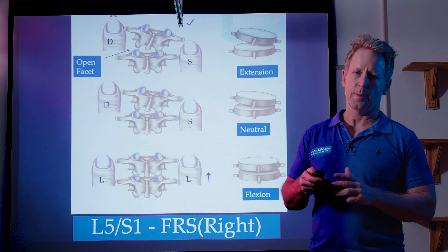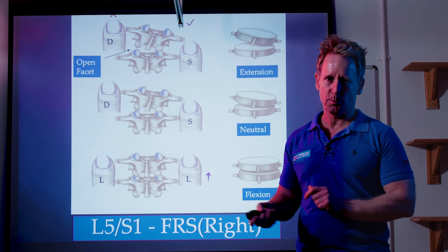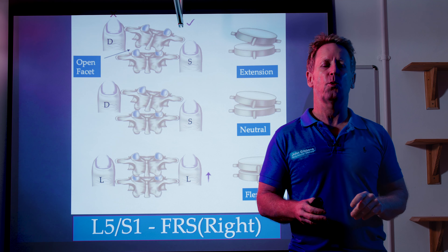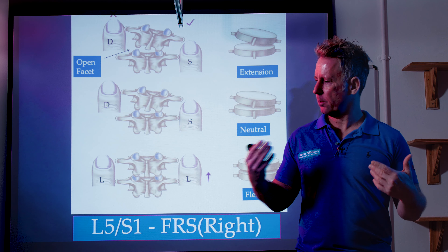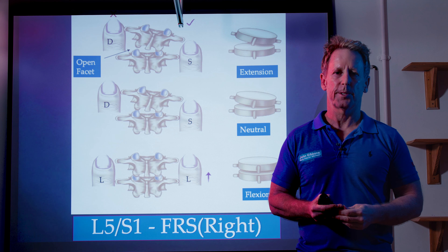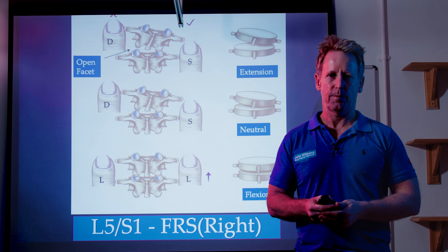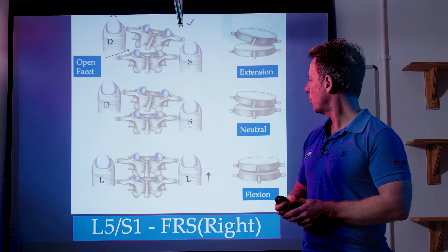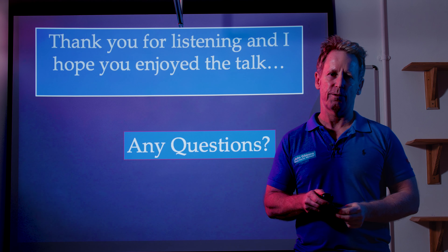I don't talk about fixing the facet joint here, but I do have other videos on that which you're welcome to watch. I've gone through this a little quicker than I normally would, but on YouTube you're more than welcome to watch it time and time again until it sticks. You have to find people to practice on and go through these three positions. If you have any questions, feel free to send me an email. Thank you for listening, and I hope you enjoyed the talk.